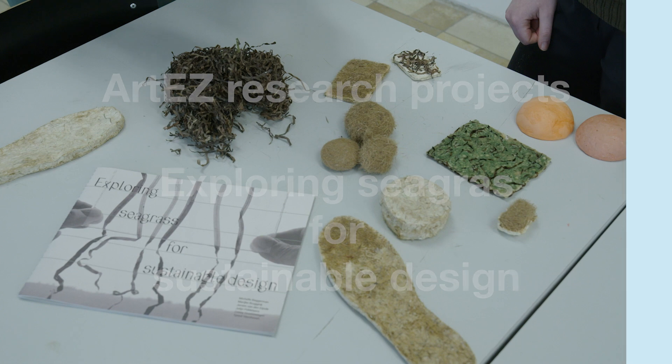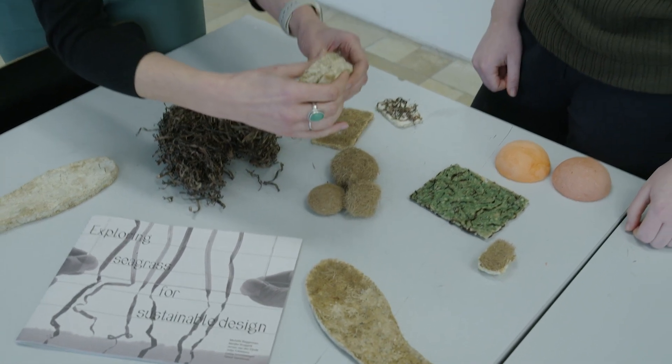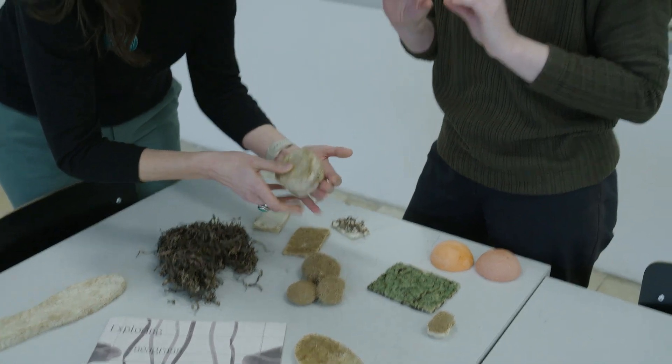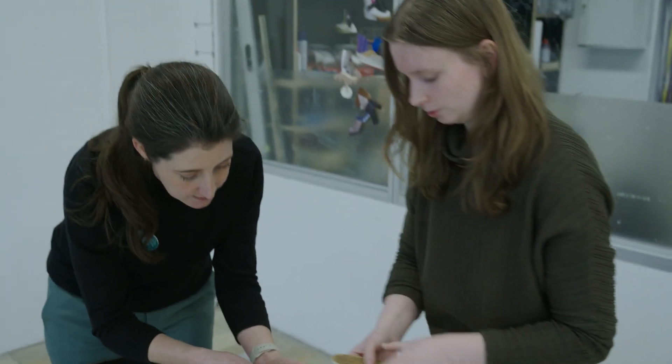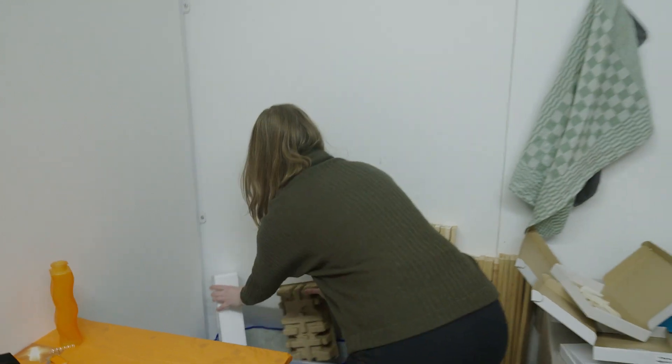What kind of qualities are you trying to achieve with these experiments? I really wanted to achieve the squishiness. I was looking for an interesting new material. I think foam is very much based on plastic nowadays.